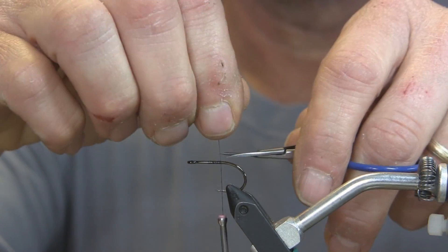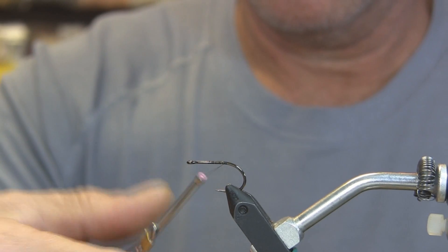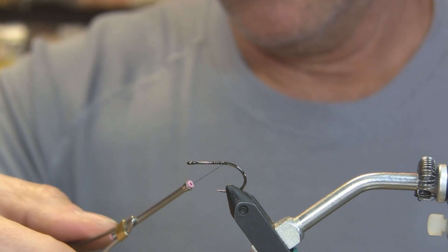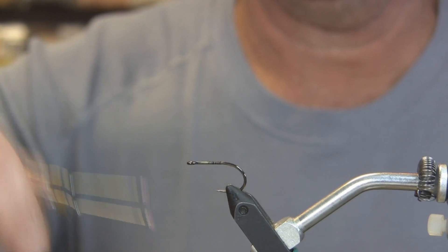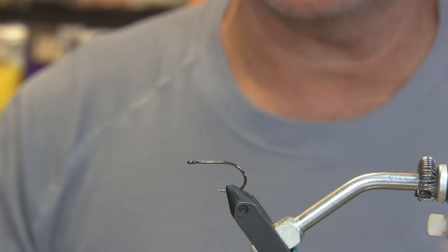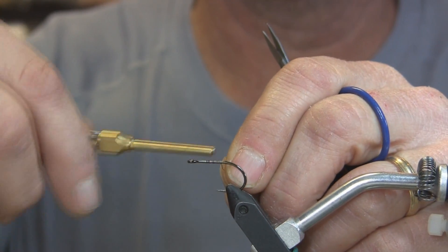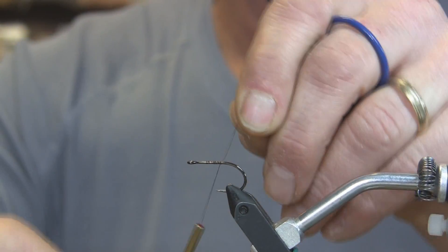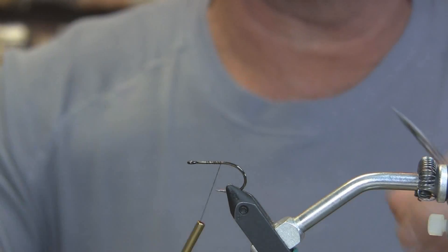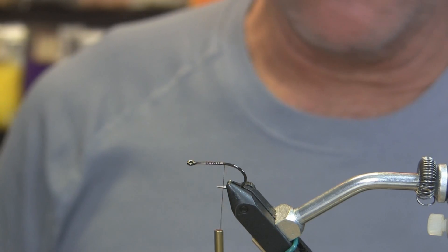We'll start by tying in some black thread, then tie in your zonker strip. The black thread was my emergency thread in case I break my other thread — that other spool is brown. We'll go back to brown thread; the black is just in case I break it so I can stay fluid.